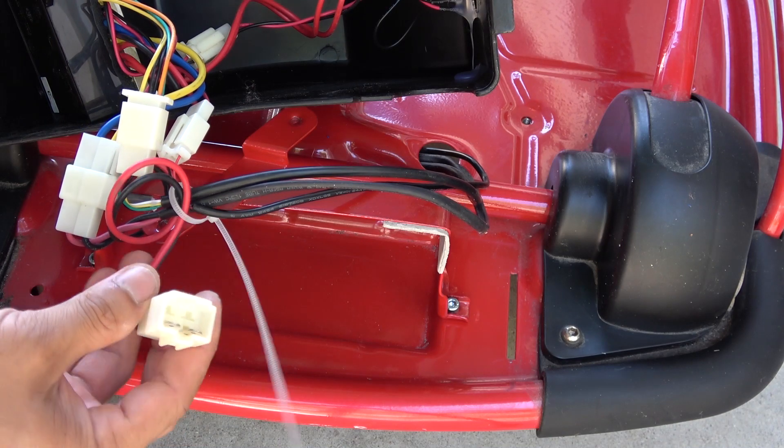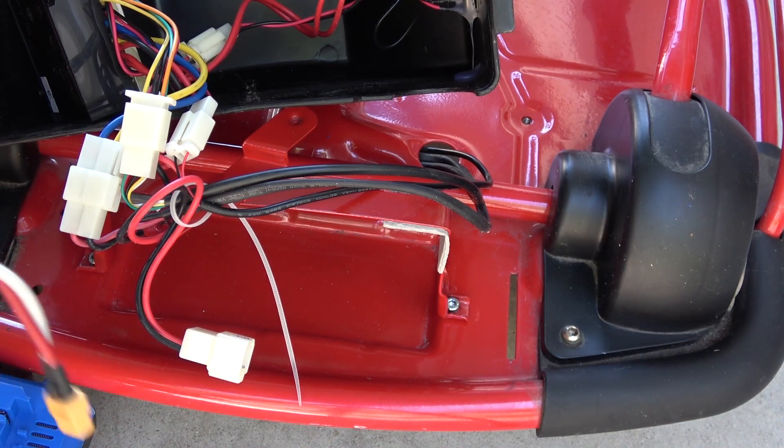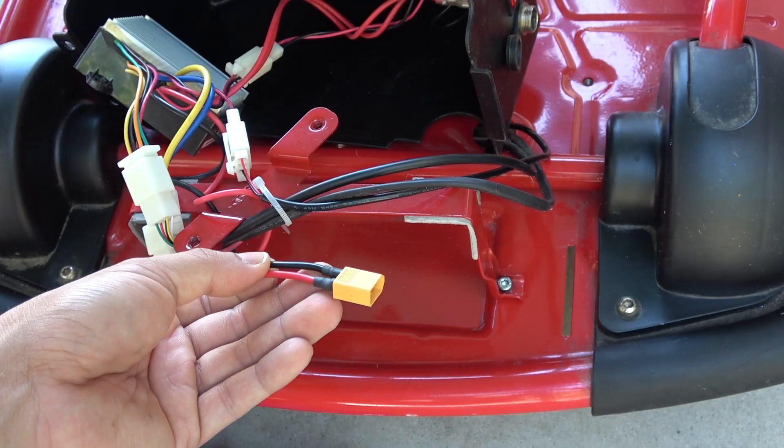Here we've got the connector that goes to the original lead-acid battery. It's a little bit different than what I use, so I'm going to have to cut this and replace it with an XT60 connector. Here we go.